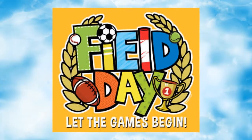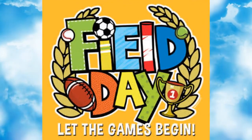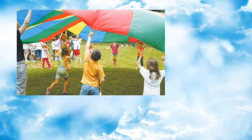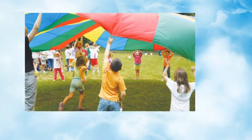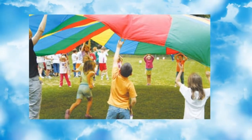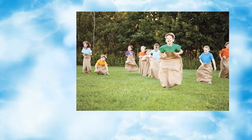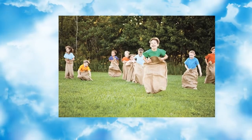Good morning, boys and girls. This Friday is field day, and we are excited. There's a few things that you need to know. On Friday, wear tennis shoes — no flip-flops, no slides, no boots. Wear sunscreen; it's supposed to be a pretty sunny day. Wear appropriate athletic sports attire — no short shorts and no tank tops.